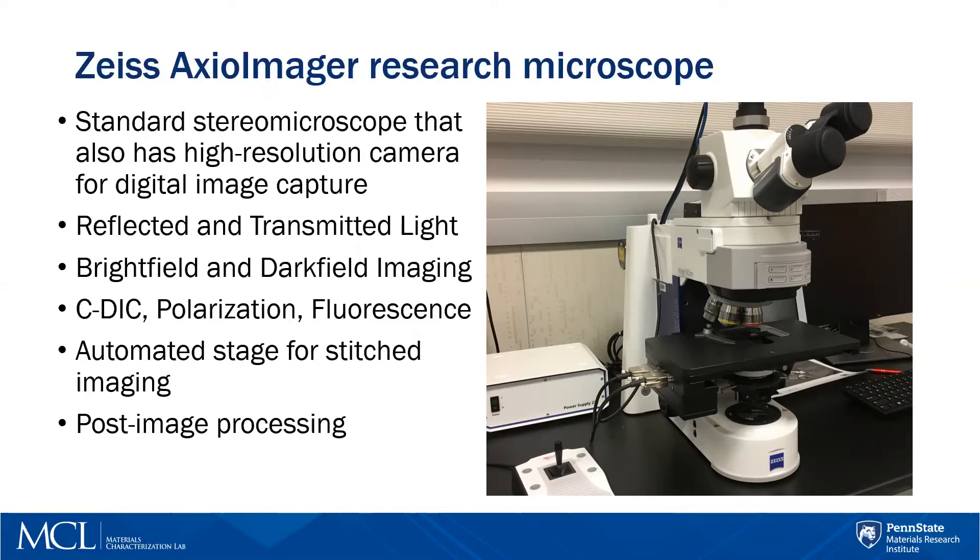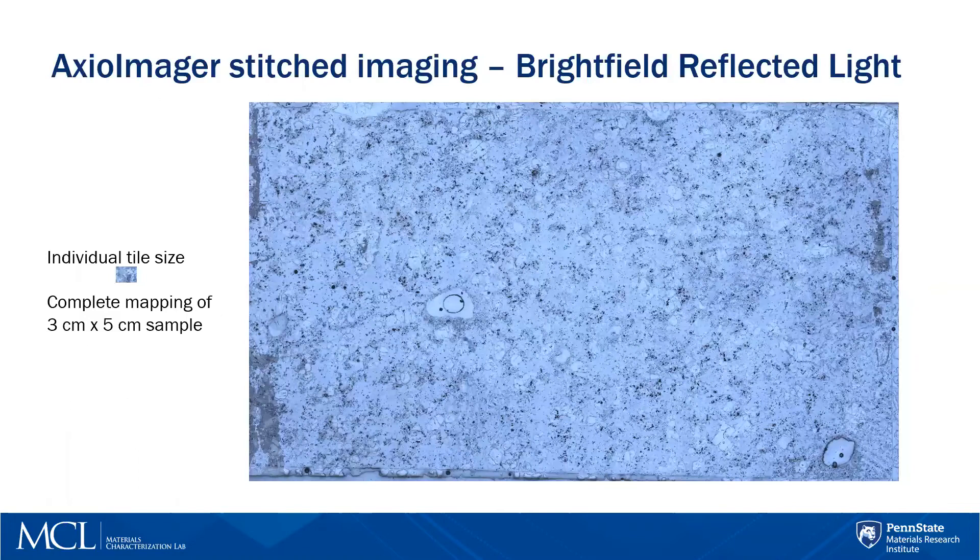It has a whole range of post-image processing tools. For example, if you wanted to mark out which phases are which, you can actually teach the software to do that and it will do it automatically for you. Here's an example of a stitched image using bright field reflected light. This sample is about three centimeters by five centimeters, and on the left you can see the size of the individual tile — this was several hundred individual tiles that the program stitched together. If you zoom in on this image, you have very high resolution at the resolution of the individual tile size.